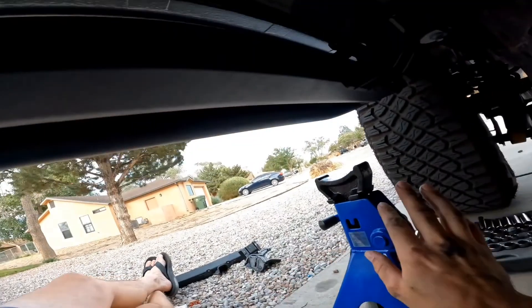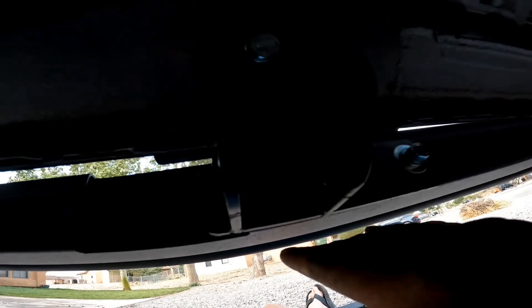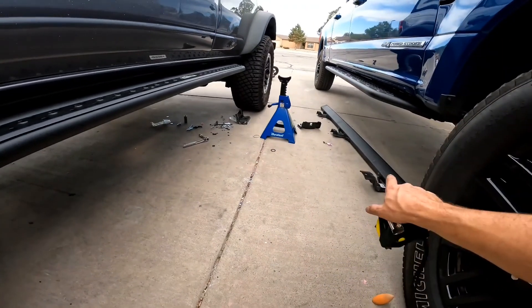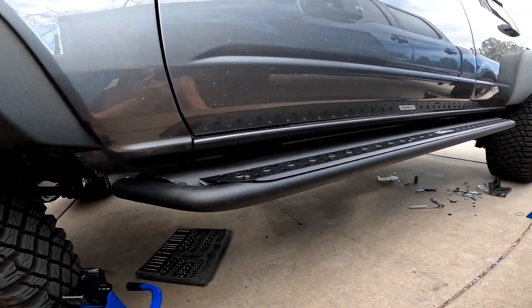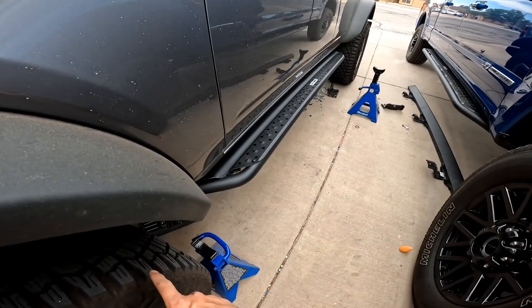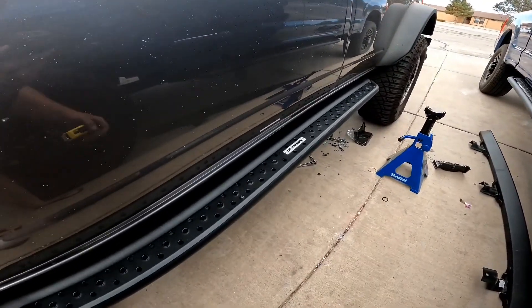A little tip: if you do the middle one first, you can lower the jack stands and do both sides by themselves because those two bolts will kind of hold it in the middle. Everything's installed now. Looks like it might sit a little bit lower than the factory slider, but at least you have a step now. Looks pretty good - it'll give you some more rock protection if you decide to get different wheels.